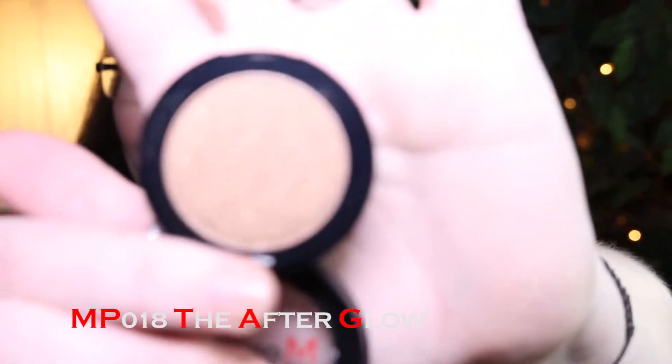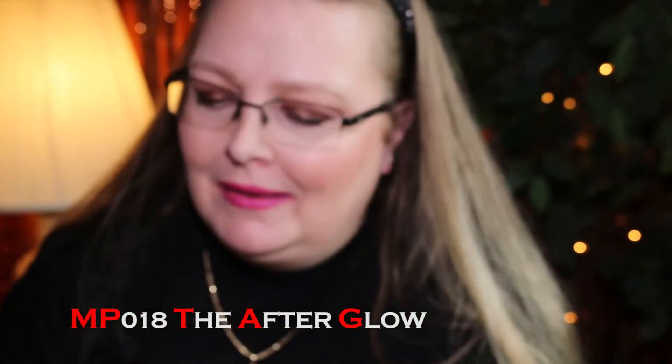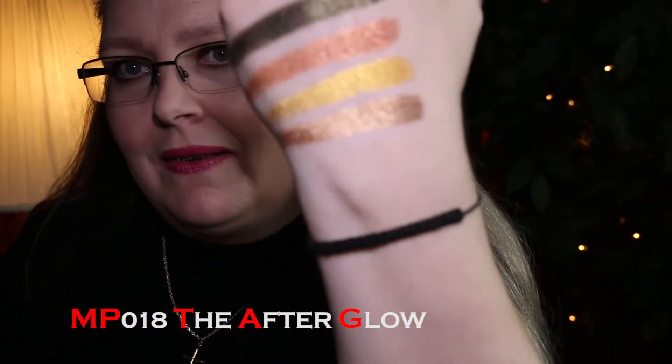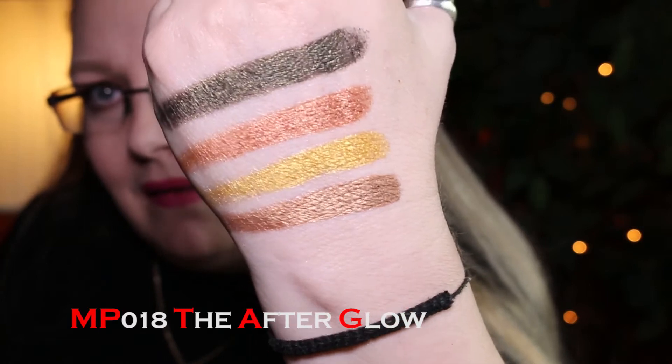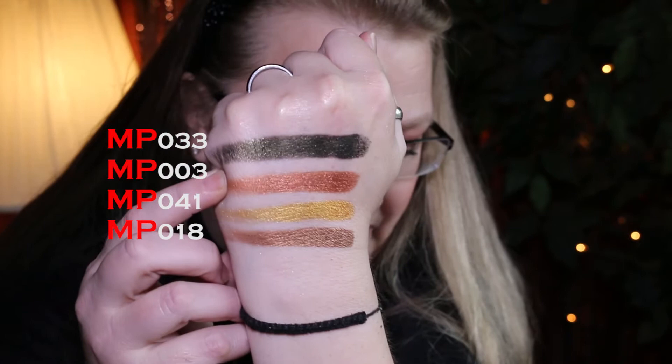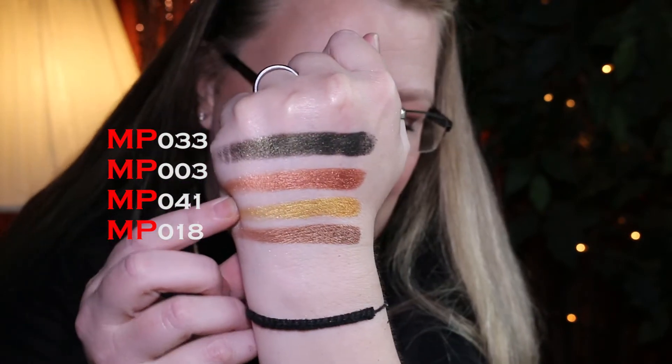The Afterglow is a pretty color and they're all pretty — I haven't found one yet that I don't like. What I would suggest is if you're interested in getting these, watch back through my swatches slowly and write a list of the ones you like, then note comparable colors, because there are a lot of similar ones here. So on this batch we have: Bitter (#33), Five Star Luxury (#3), Gold Digger (#41), and The Afterglow (#18).